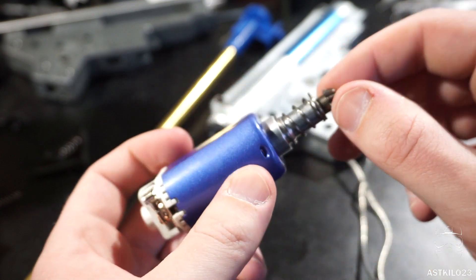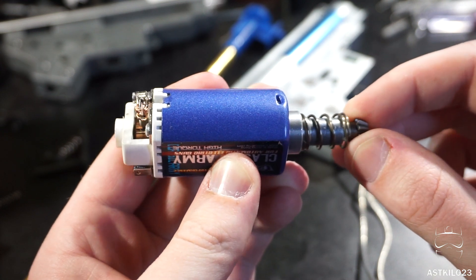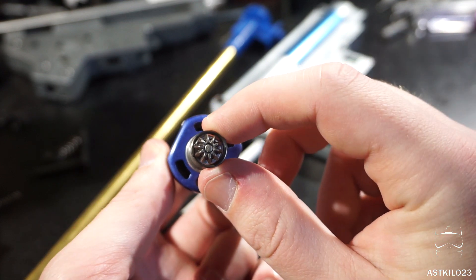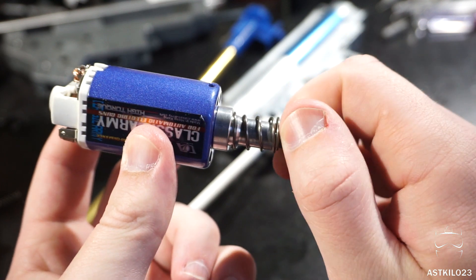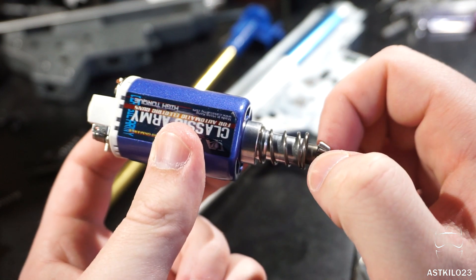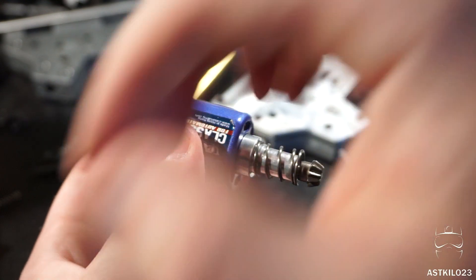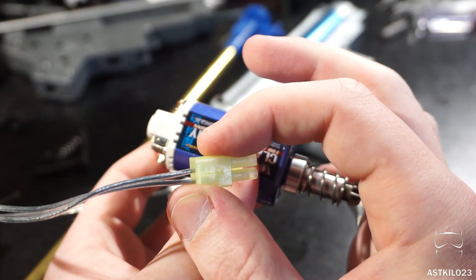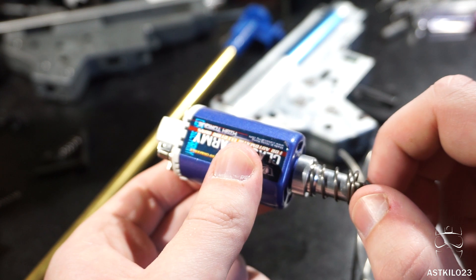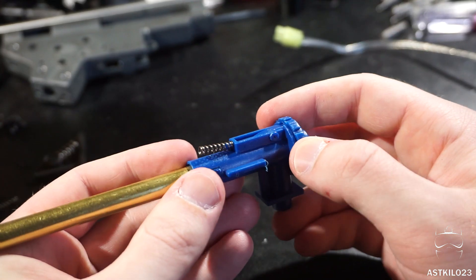The motor has a big Classic Army sticker and a nice blue cage. The shimming has a little wiggle but is acceptable. The pinion is an O-type — easy to find replacements for. Torque feels reasonable and very stock. The rate of fire with just a 7.4 volt battery — even through a Tamiya-to-Deans adapter — still gets a really snappy response and great rate of fire out of this motor.